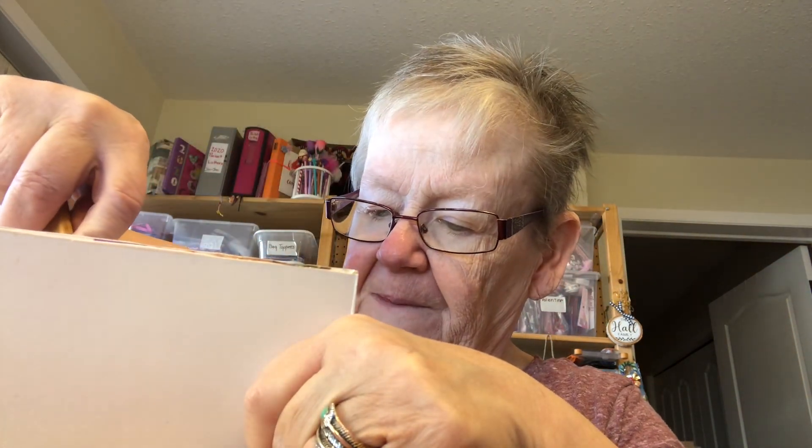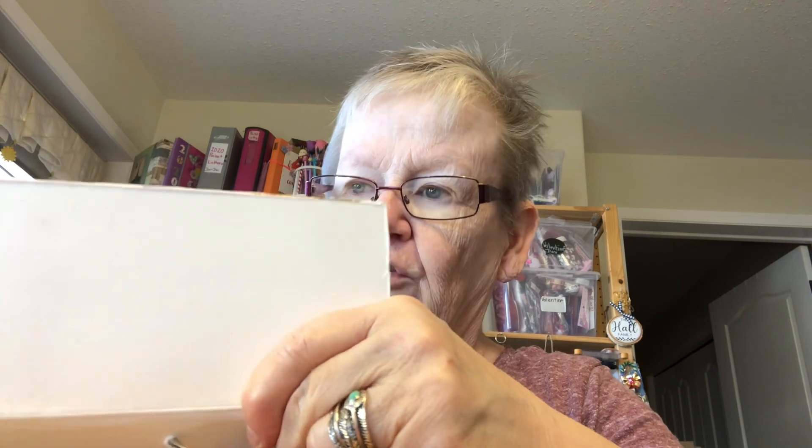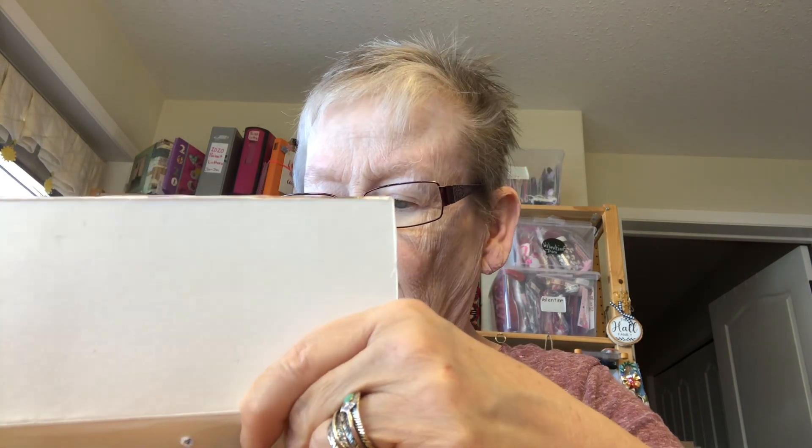Then what you do — this is what they call an awl, A-W-L. It has a very sharp point in it. I have a wooden block; some people use dictionaries, whatever. It doesn't matter. You take it and you do this — you make sure you get a good hole in it.